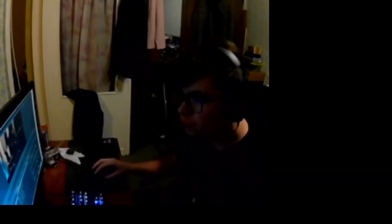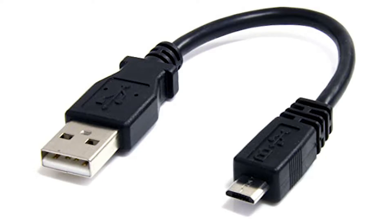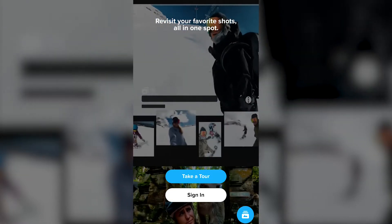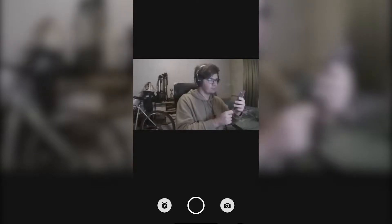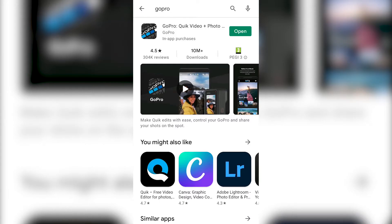Just like with the Lumix, you can in theory use this camera as a webcam, but it's a little more complicated. The Lumix required a simple micro USB cable, whereas this GoPro requires an HDMI to USB video capture device, which I don't own and don't plan on purchasing. GoPro also has a free app called GoPro Quick Video Plus Photo Editor, from which you can change your camera's settings, control it from a distance, and review or edit your videos and photos.